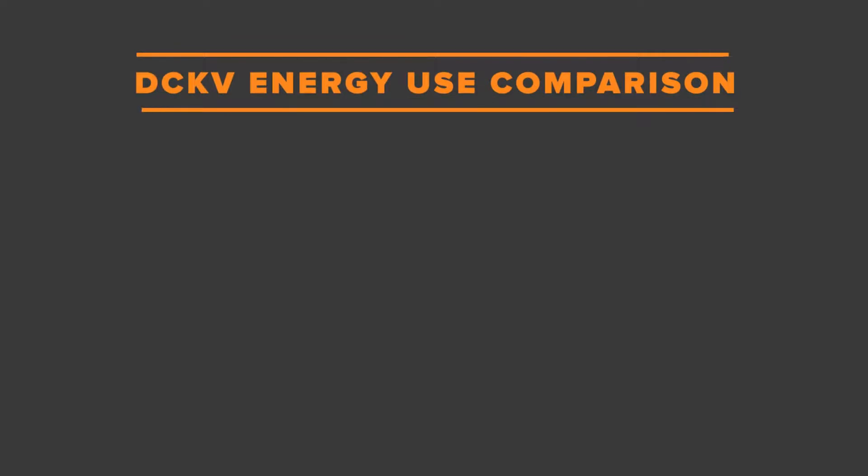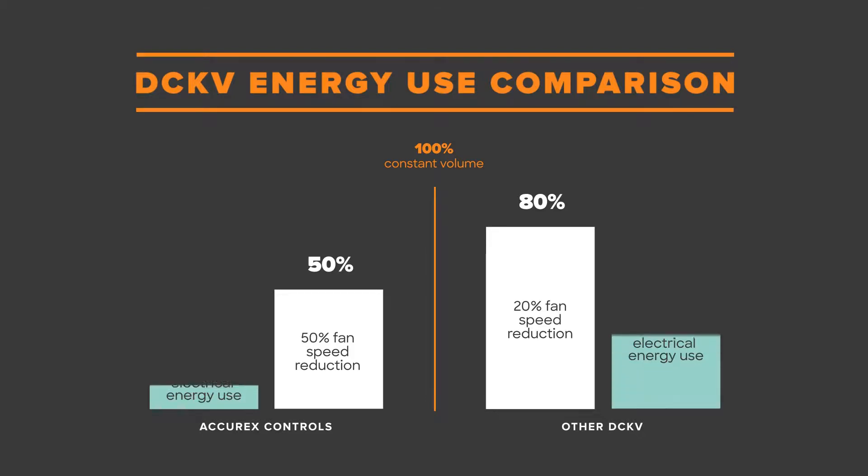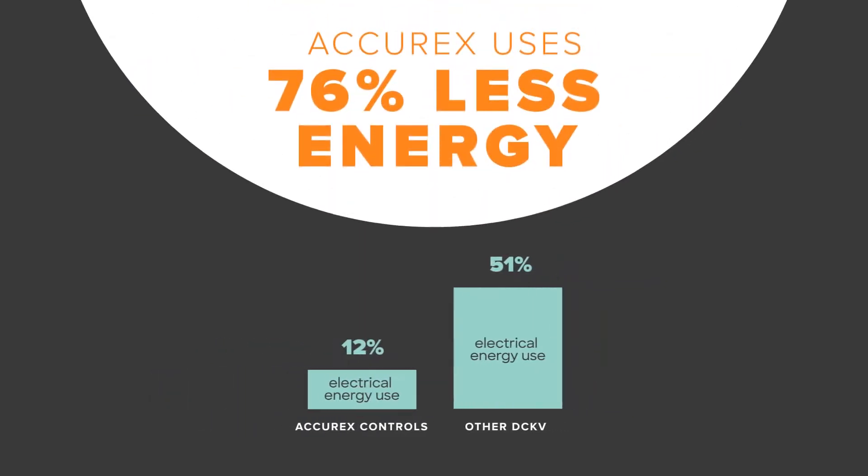Every demand controlled package is different, especially when it comes to energy savings. For example, the DCKV Acurex controls can turn down fans to 50% speed, while other systems may only turn down to 80%. When it comes to energy usage, that extra turn down capability is crucial, as the relationship between fan speed and energy usage is cubic, meaning any change in fan speed results in large energy changes.